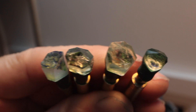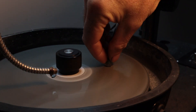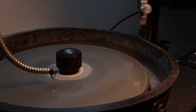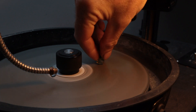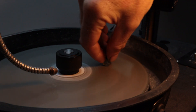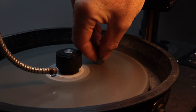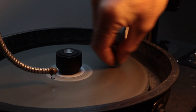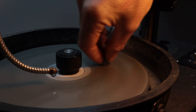Then I move on to cutting the pavilion facets for each gem. This orthoclase seems to be much slower to cut than the morganite, which is beryl — it's similar in hardness, so I'm not sure what's causing that. If you know why that is, leave your answer in the comment section below this video — I'd be very interested to know.